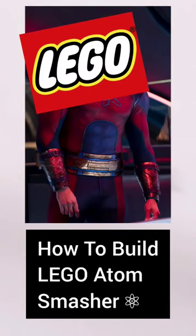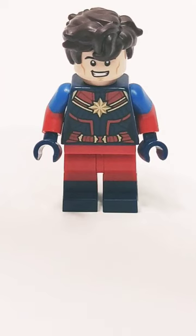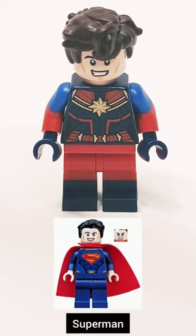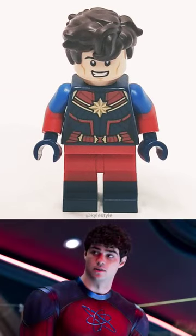Here's how you build a Lego Atom Smasher. For the arms and legs you're going to want to take this wildlife photographer. For the torso you're going to want to take Captain Marvel. For the face you're going to use Superman's face. And lastly for the hair you're going to take Jay from Ninjago's hair. That's how you build a Lego Atom Smasher.